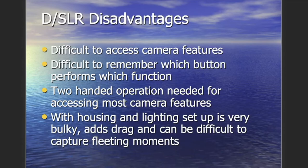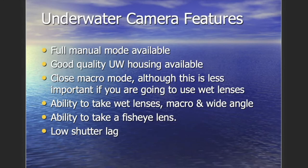Two-handed operation is needed for accessing most camera features — unlike a GoPro you can hold with one hand, these are large and you need both hands to access the features. With the housing and lighting setup it's very bulky, and capturing fleeting moments is difficult because you're moving that entire large rig underwater. If you're swimming along shooting a reef and a manta ray goes to your right, getting over to it quickly with a big camera system is definitely more challenging.